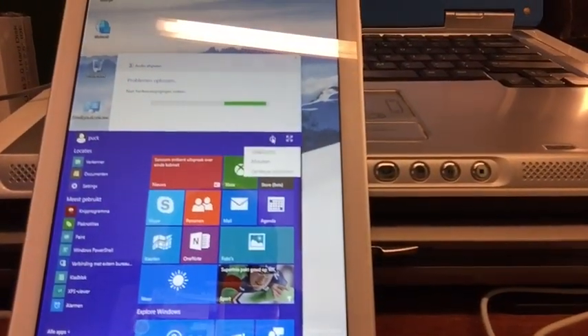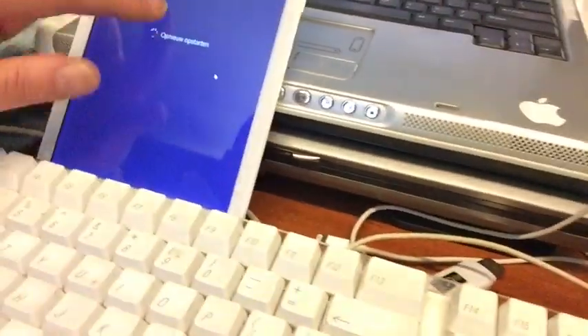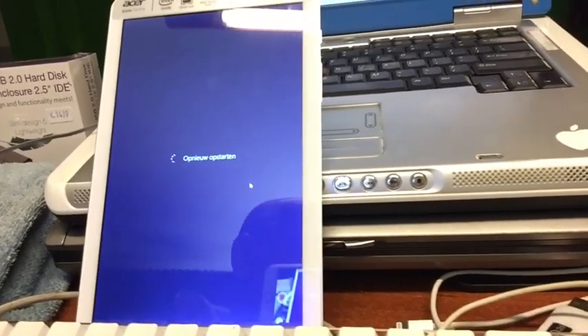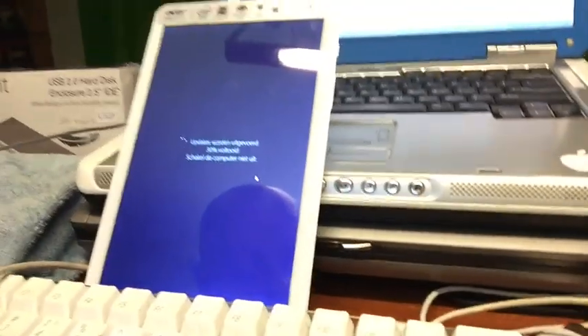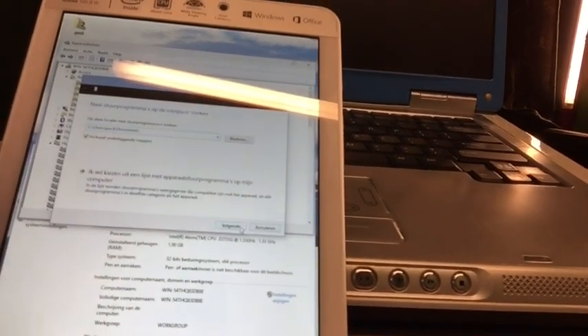Let's reboot it — 'opnieuw opstarten.' After that, everything should work. It's updating — I'll be right back. After the second reboot you're not done yet, because touch is not working yet and there will be no sound. So you go back to Device Manager and fix all the exclamation marks that you see. We just point to My Documents here.